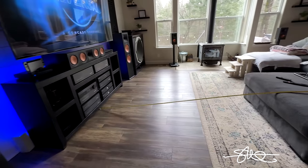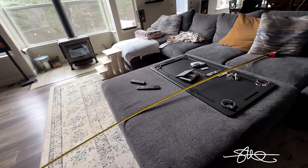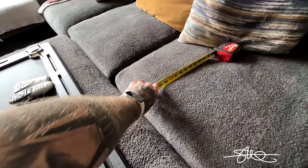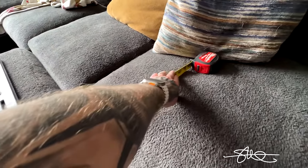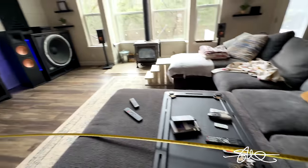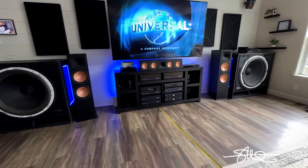We're gonna get it as good as we can and just enjoy it for what it is. Being that my front left and right towers are 10 feet apart, it would be a little bit more ideal for my couch to be closer — we're sitting at about 14 feet out. But I gotta do what I gotta do. I got a wood burning stove over there in the way; I can't push it any closer. I don't want to catch on fire.